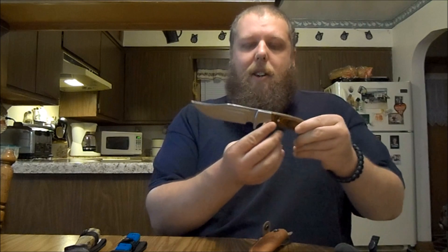This thing will gut a deer no problem, but after you gut it, this small knife might not be big enough to skin it or cut up all the meat. That's why I brought this one too — also an Elk Ridge knife. I really like it: it's heavy, thick, full tang, and very sharp. It comes with a leather sheath and for Elk Ridge it's really nice.